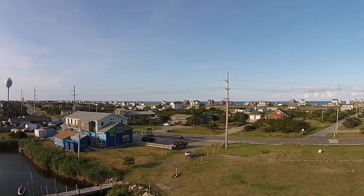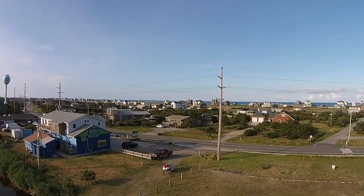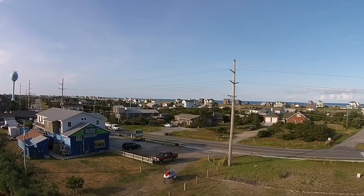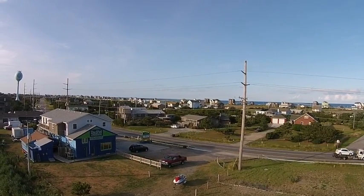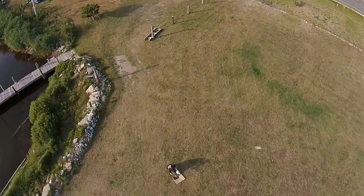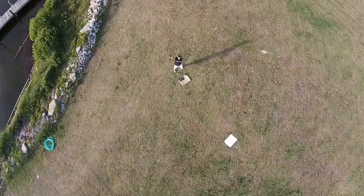The maximum flight radius from home point is going to be 1640 feet. The altitude limit is 656 feet. This is a great new option — finally the Phantom 2 has waypoints in the Phantom 2 Vision series. Thanks for watching, we'll see you in there. Take care guys.